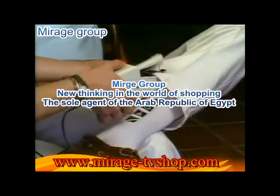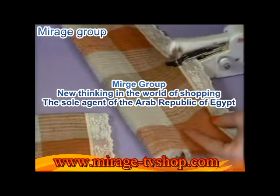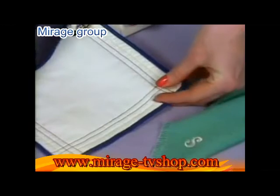Make on-the-spot repairs without even removing the garment. Use it for beautiful decorative touches like this — straight stitches, curved stitches, anything's a snap with HandyStitch. It has hundreds of creative and practical uses.